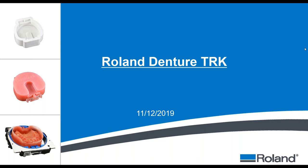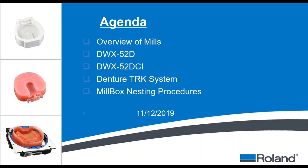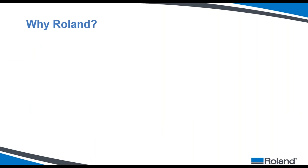Today we're going to talk about the Roland denture TRK system — TRK stands for Time Reduction Kit. We're trying to take traditional analog workflows and incorporate them into your digital production, like the Roland mill. The agenda covers an overview of our three mills, a review of the denture TRK system, and then a demonstration of the nesting procedures with the MillBox software.